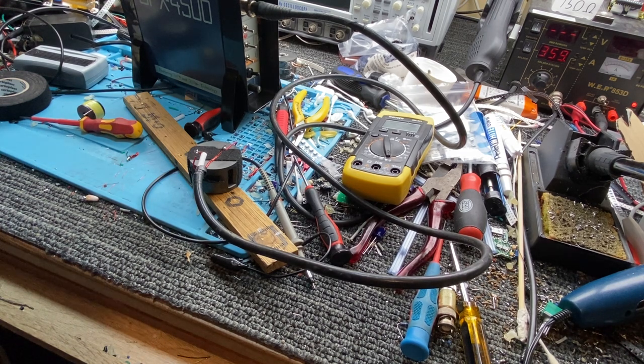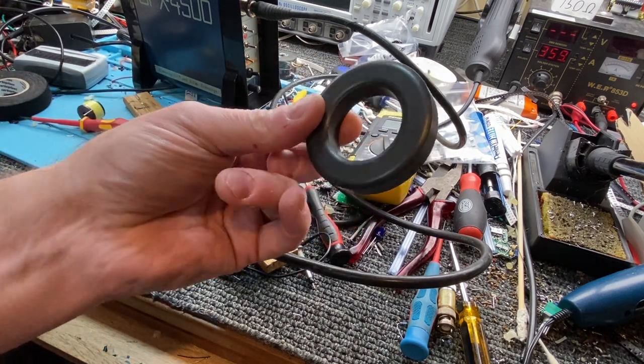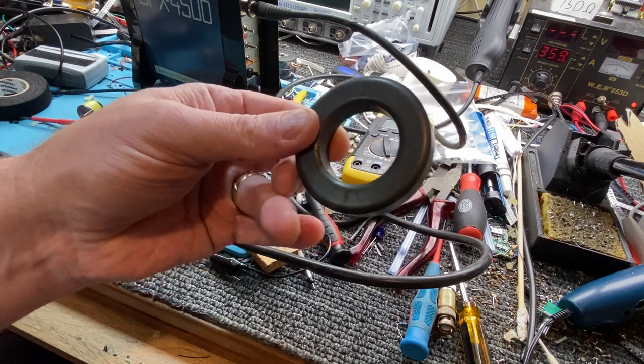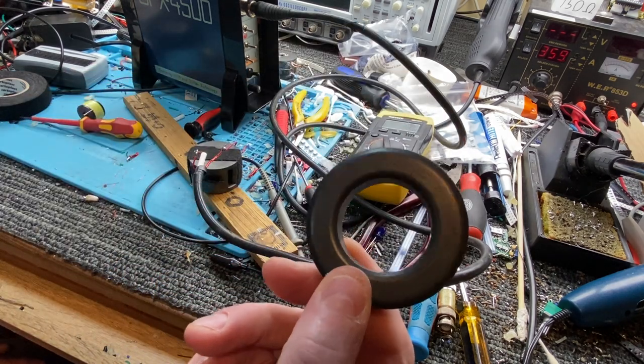I'm going to show you — if you want a properly enclosed one, you can use cores like this, because it's big and it's easy to wind. But I'm going to explain about this reset mechanism in ferrites.